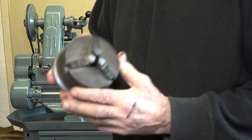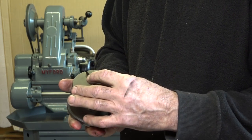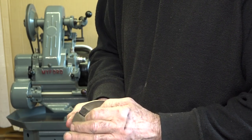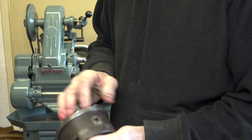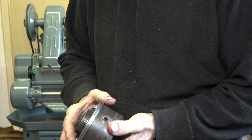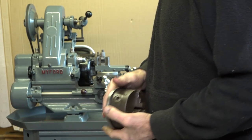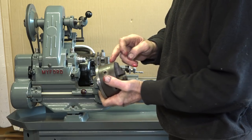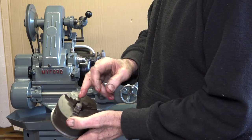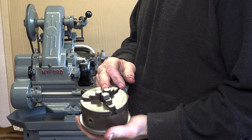My next option was this Bernard chuck I had, which feels really tight, although the scroll is worn on it - again, a very old chuck. So what we did was take the original back plate off the Crown chuck and faced it off to take the Bernard. When we finished there was zero runout on that face, which I was just made up with. But when I fitted the Bernard chuck, there's 20 thou runout on this one as well. So I've got no option - I've got to buy a new chuck.